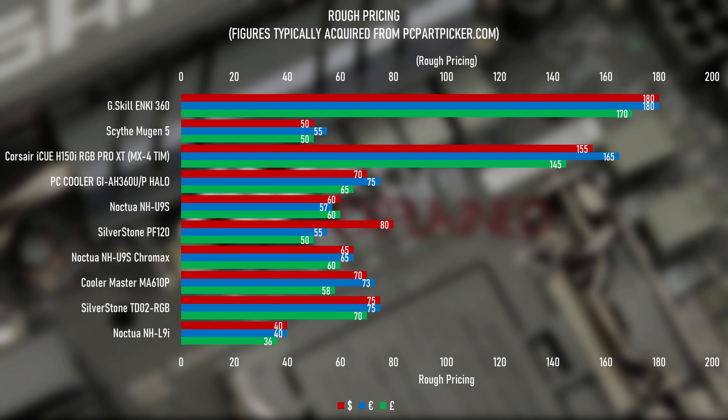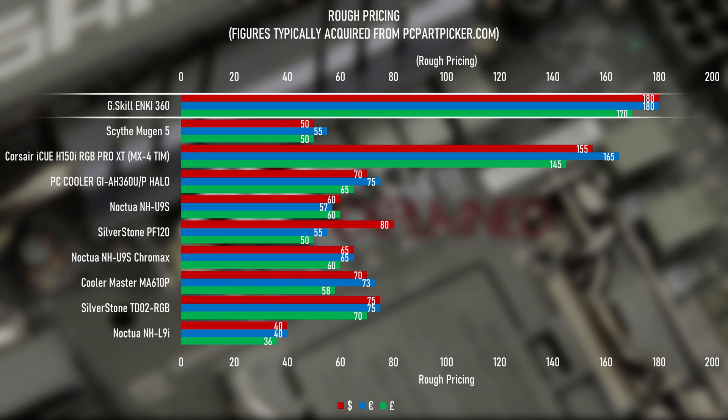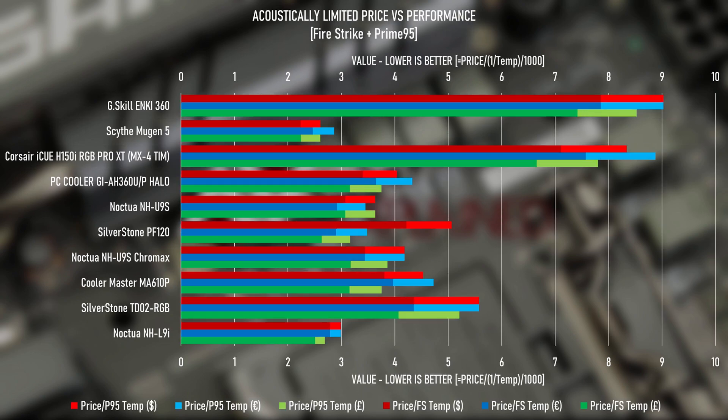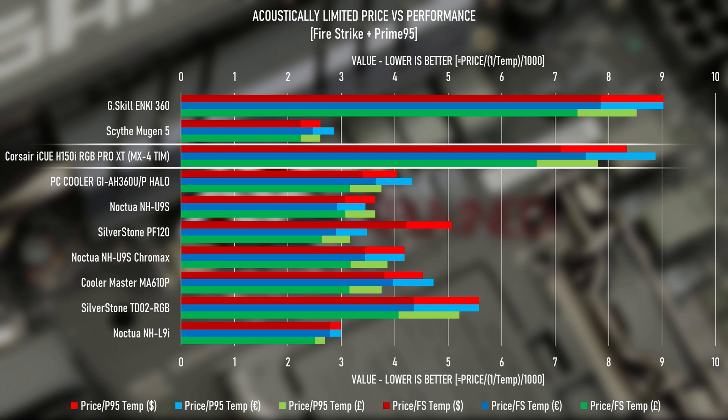On the money side of things — if you can get your hands on one, as they don't seem to be in stock much at time of recording — you should be paying around $180, €180, or £170 (the UK pricing is an estimate). That's more than the H150i Pro XT, which means when combining cost with acoustically-normalized test results, the H150i Pro XT is the better value from a performance standpoint.